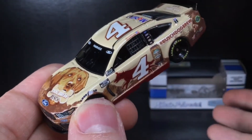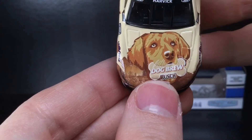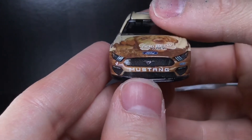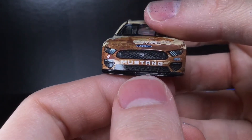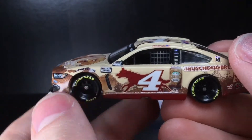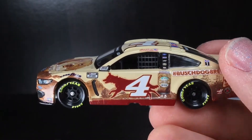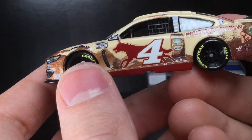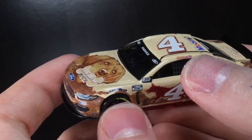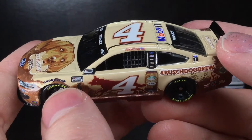I don't know if it's gonna dry up or if they're gonna overproduce it till the cows come home, but this is just a cool paint scheme. You got Busch Dog Brew right there — a golden retriever having a jolly good time, probably drunk as a skunk. You got the Ford logo, Mustang, Stewart-Haas Racing, number four. The aesthetic is actually very nice — a dark red, a light tan with a sepia brown aesthetic, kind of a vintage look. It looks really nice, and it's a great variation from the normal Busch car.